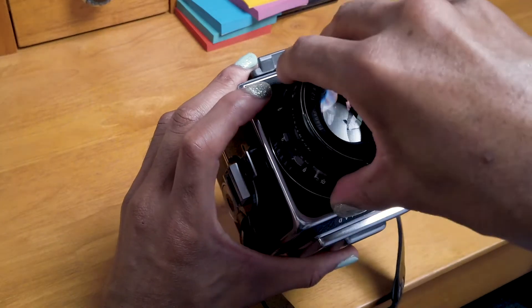You might wonder: why can't I remove my lens? Why is it stuck? Is my camera broken? No — you have to cock the shutter, and then you can remove the lens. Isn't that fun?